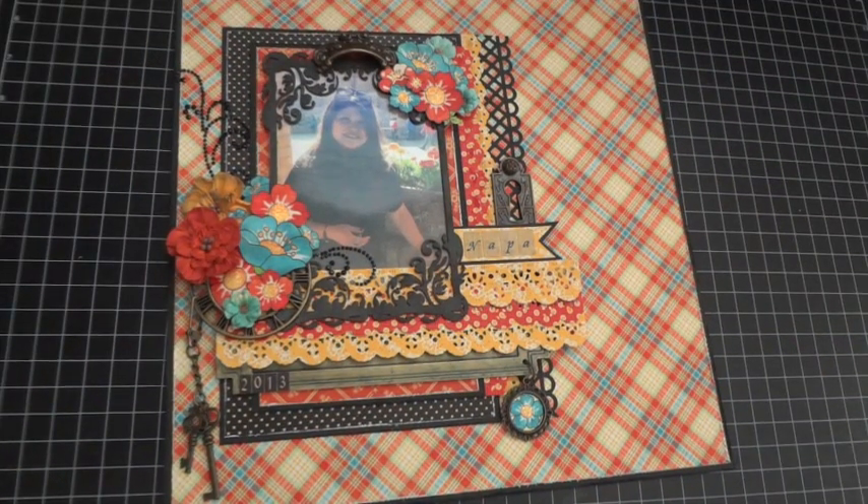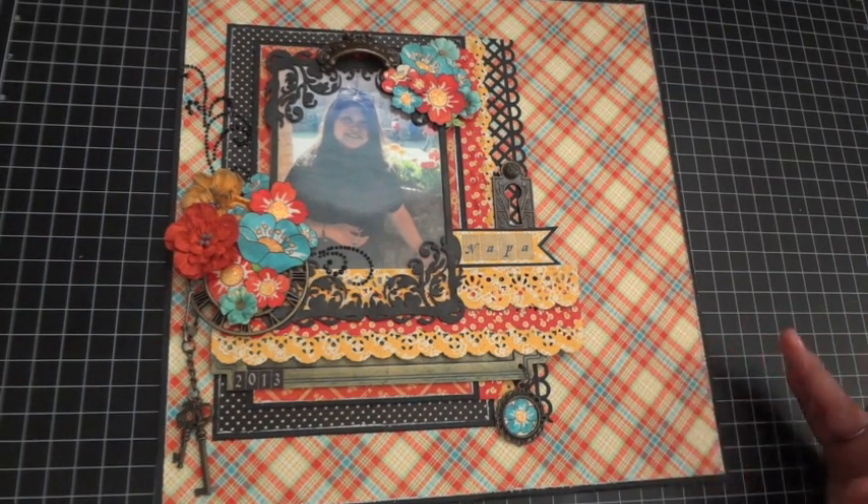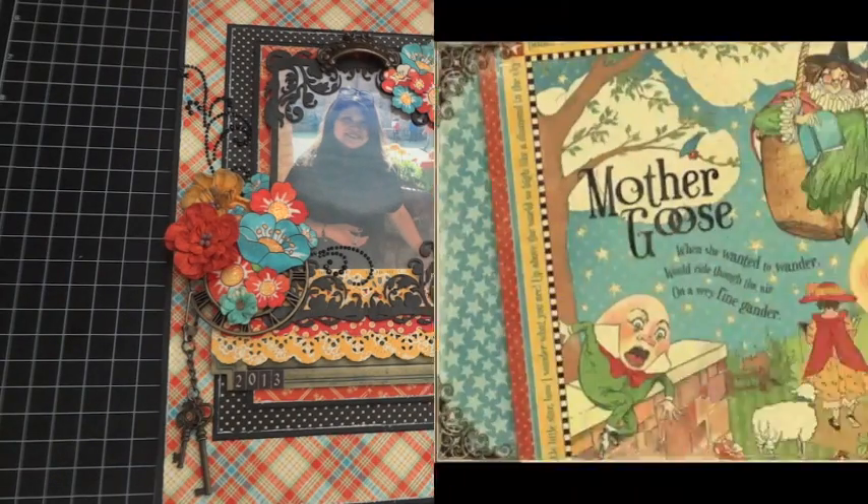Hey everyone, this is Arlene with another project for Graphic 45. Today I want to share a 12 by 12 layout that I created using Graphic 45's new Mother Goose paper collection.